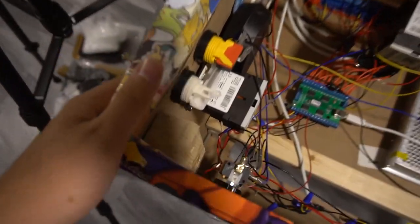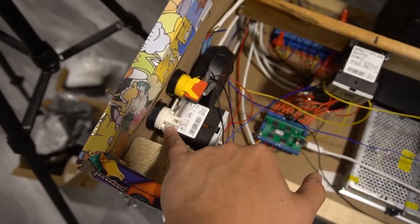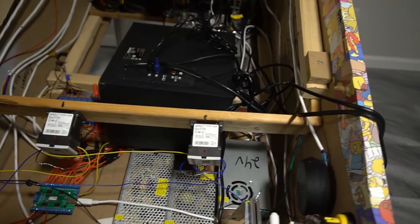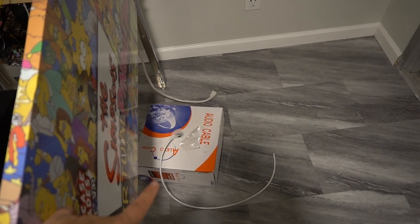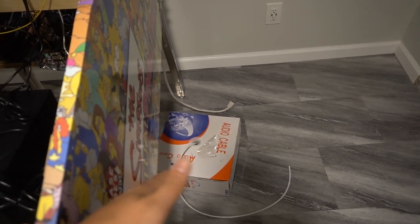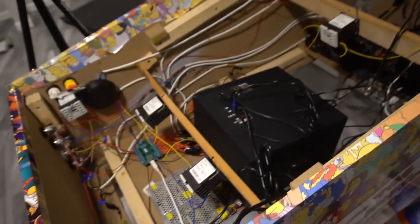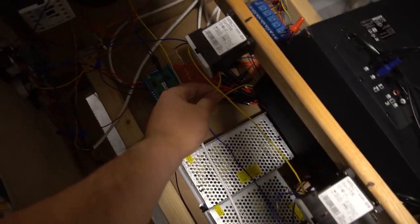Definitely get leaf switches — they are a game changer for pinball buttons. I spent about eight bucks each. They replace micro switches and are worth it. For wiring, I used 18-gauge four-conductor audio cable I had lying around. If I were doing it again, I'd use eight-conductor cable to keep things neater. I do have 24 volts running through 18-gauge wire and it has worked fine — left it on for three straight days with zero issues.